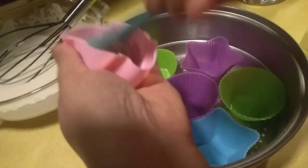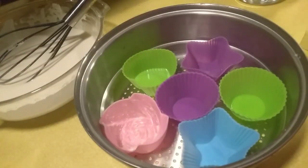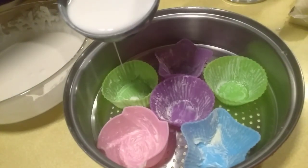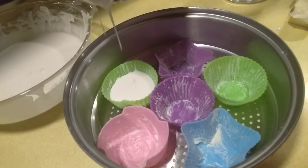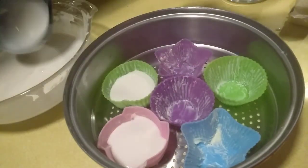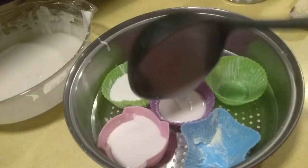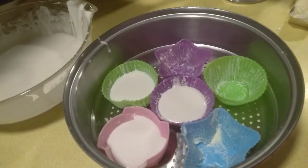And then we have the peanut. We'll have the peanut as a topping.